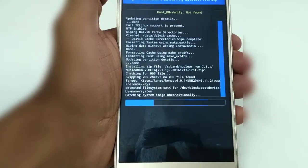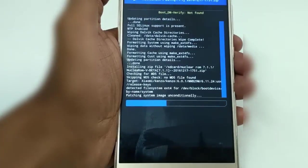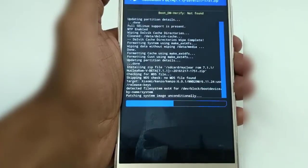It's going to take up to 15 to 20 minutes to install. Until then, sit back and relax.